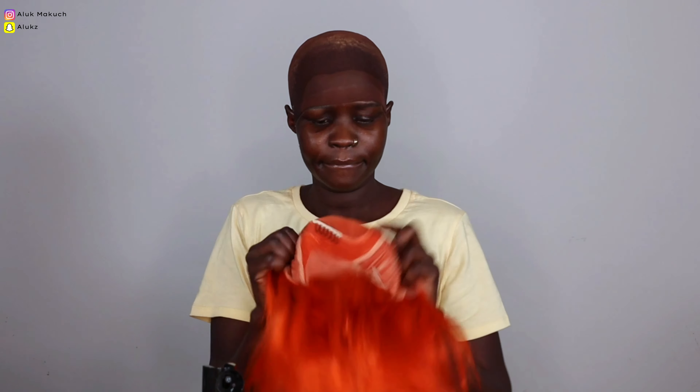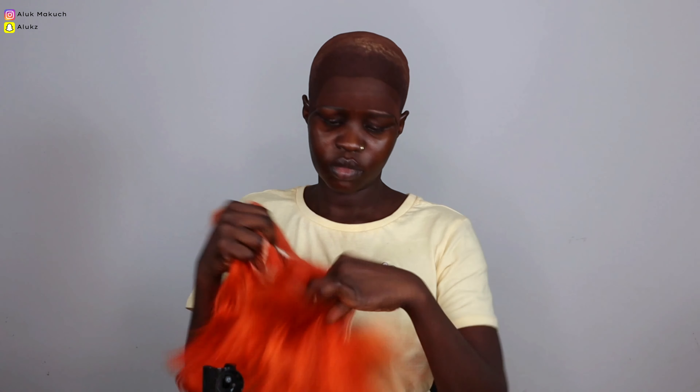Hey, welcome back to my channel! If you're new here, my name is Alook Makuch, aka Look Fit Mom. This video is jumping straight ahead because when I was recording, I forgot to press record on my camera, so a few things are kind of cut off.